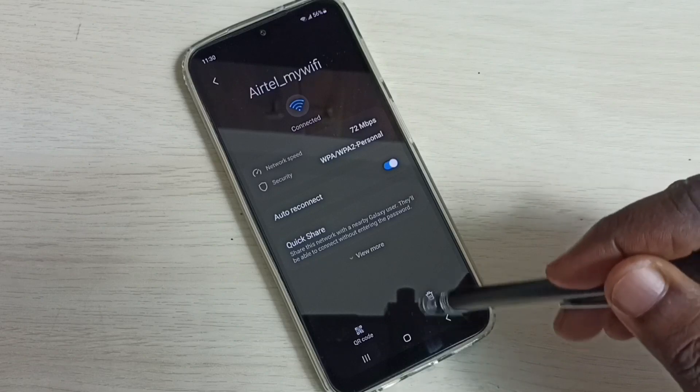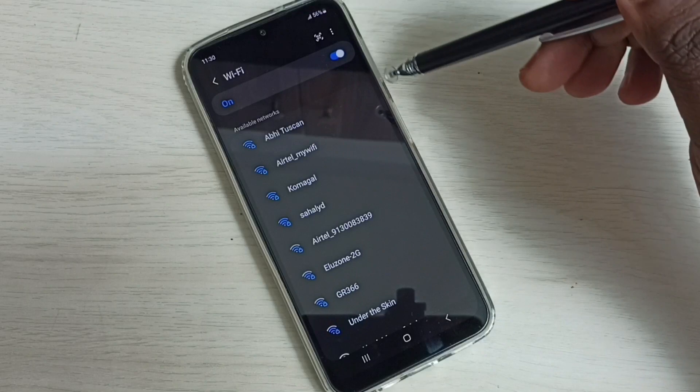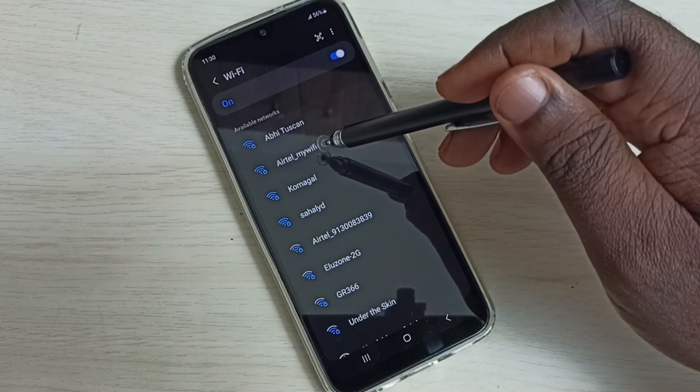Then tap on forget. Done. Then again select the same wi-fi network — tap on 'atle my wi-fi'.